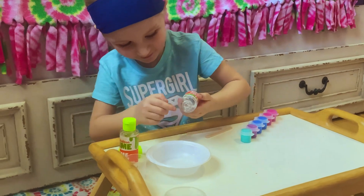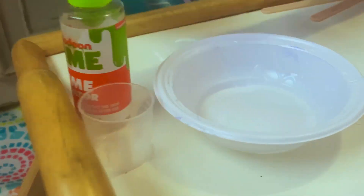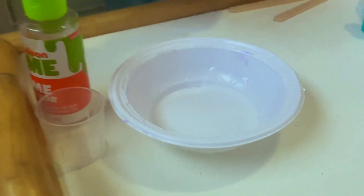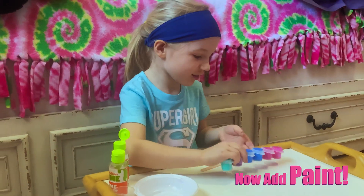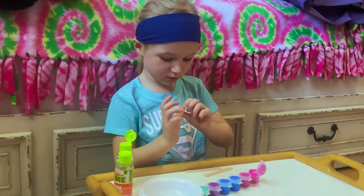Okay, I think it's enough. So we got our glue. Let's put in a color.